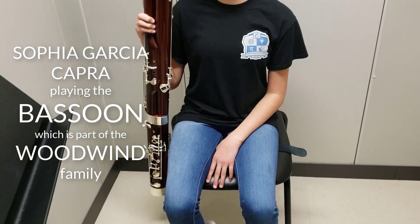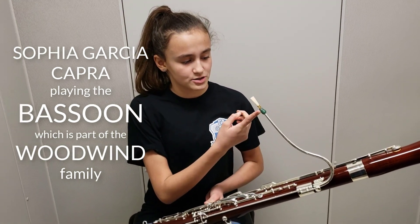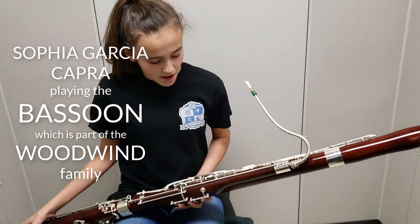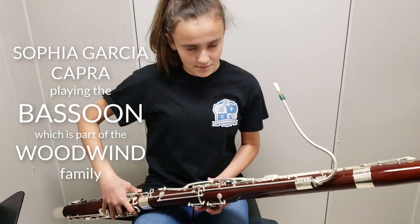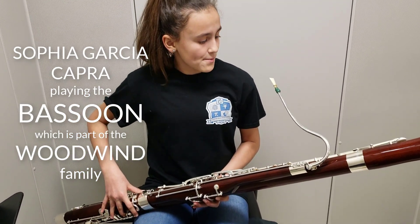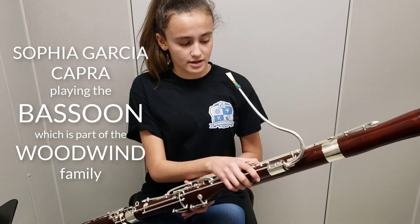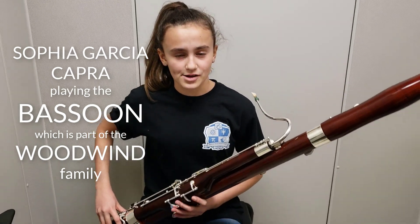This is the bassoon. It is in the woodwind family. It is a double reed instrument because it has two reeds connected together, one side of wood and one side of wood. If you want to play a note, you have to press different buttons to make different notes. You blow air through the reed to make a noise. If you want a higher note, you tighten your embouchure.